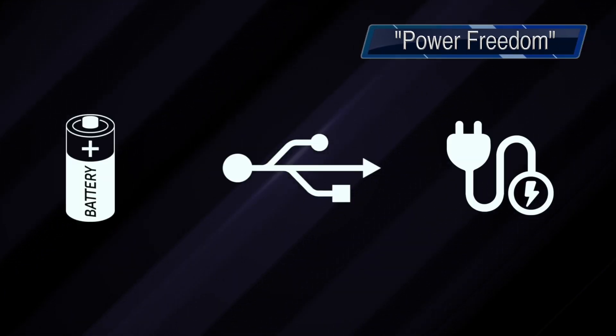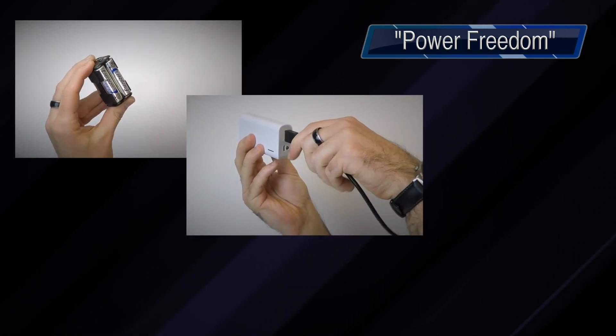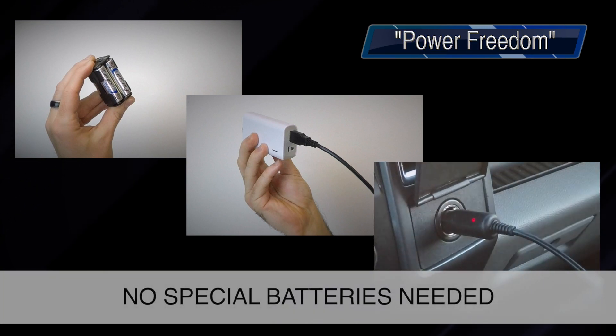The device can be powered in several different ways: AA batteries, a USB power bank, or any external supply with a voltage rating between 6 and 15 volts — for example, a 12-volt car adapter.